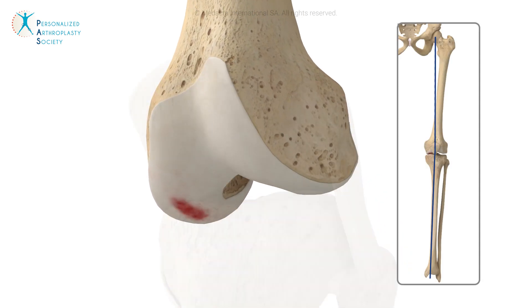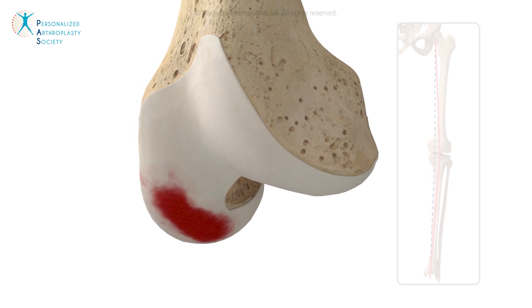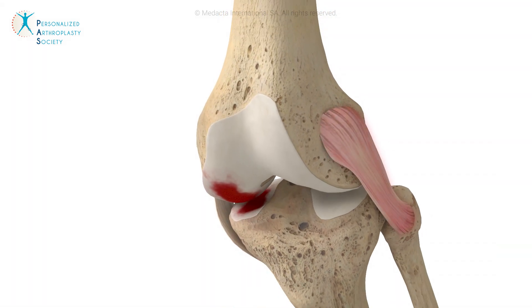Osteoarthritis can damage the cartilage layer on the femur and tibia and lead to degeneration, resulting in varus or valgus alignment which alters the kinematics of the knee and the tension of the collateral ligaments.